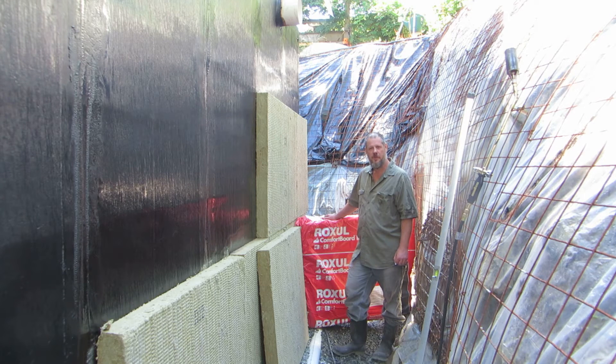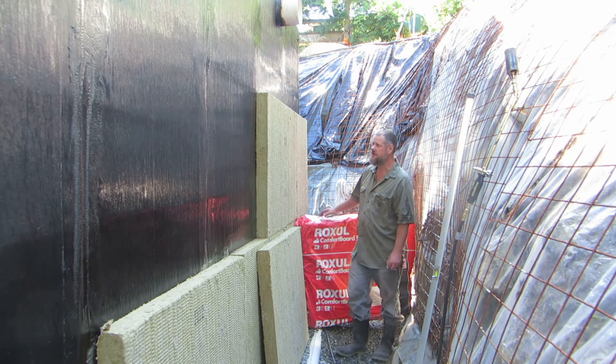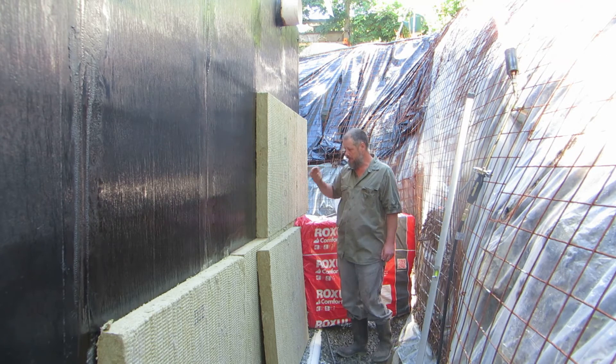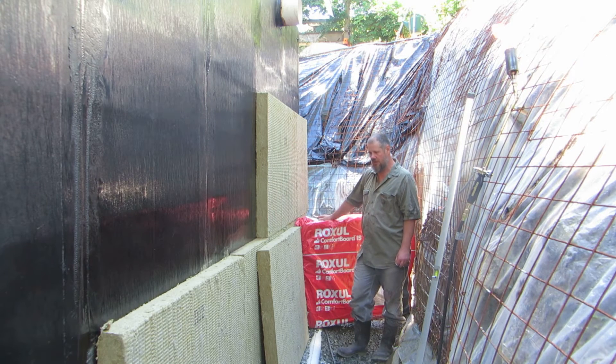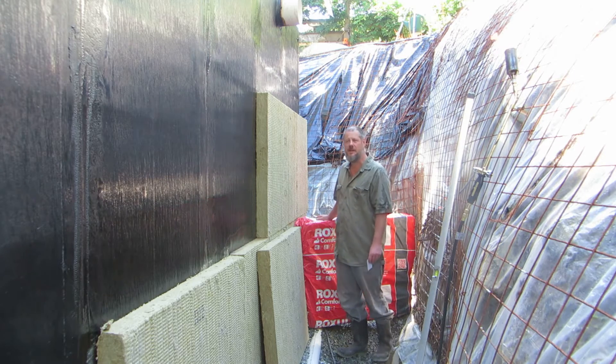Good morning. I thought I would show you this morning the application of Wauxhall's Comfort Board IS — it's a semi-rigid mineral wool insulation — and the application to a foundation wall using a membrane from Suprema called the Cold-Themed Torch and Stick.